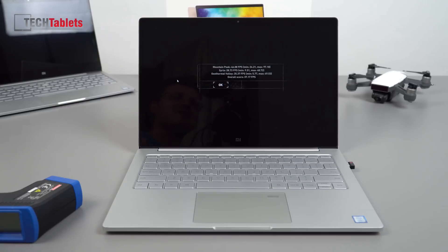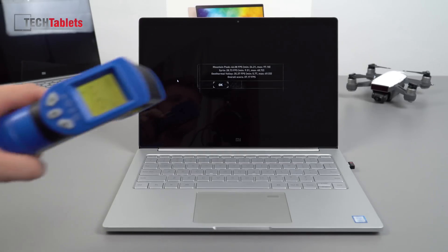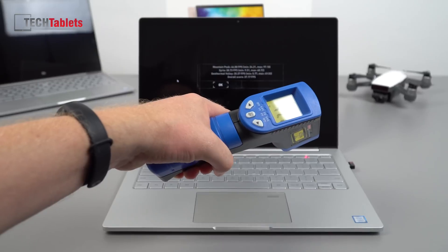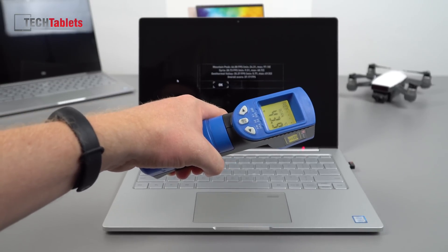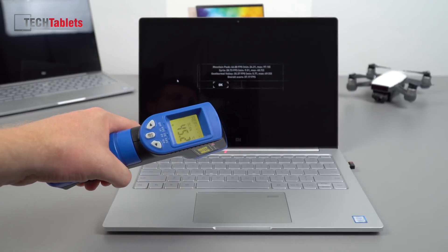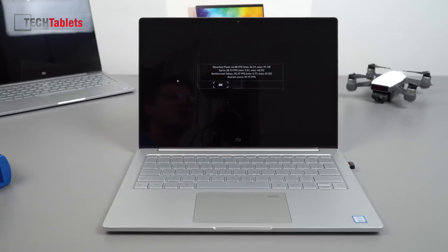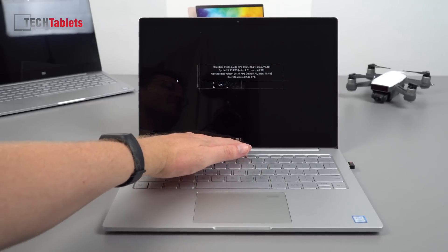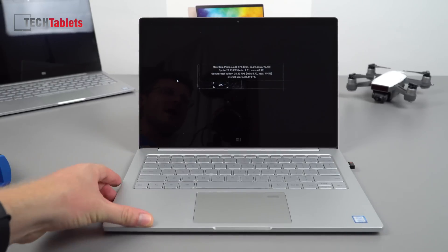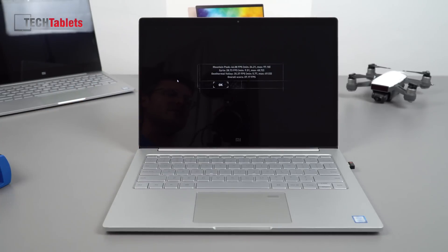The fans are on 100% — they are loud, you can hear them, but it's not an annoying fan noise. Looking at surface temperatures: it's already up to 41, 42, 44, 45 degrees along the top vent — that is quite hot to the touch, almost scorching hot. If you intend to game for long periods you'll probably want a laptop cooler or at least prop it up, as it's sitting a bit too low and affecting airflow.